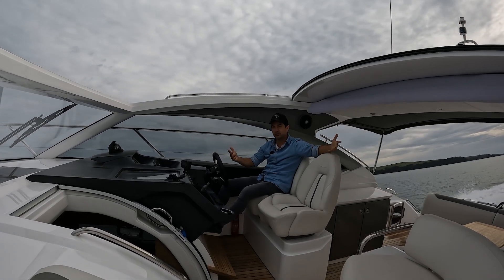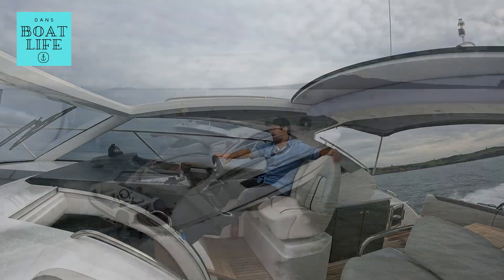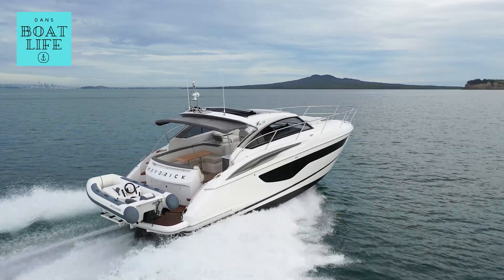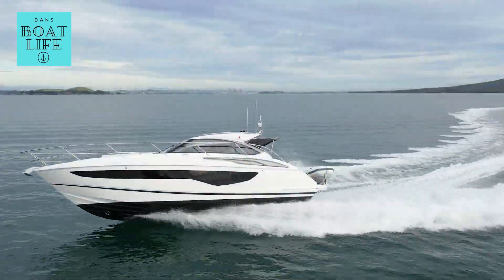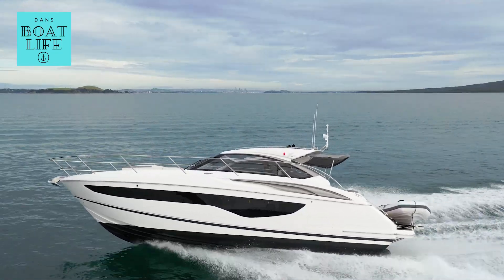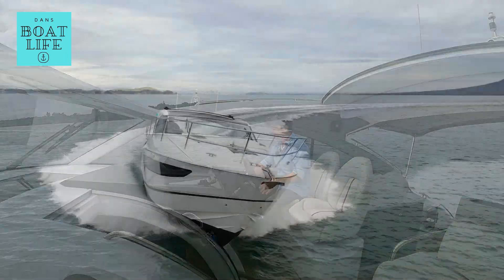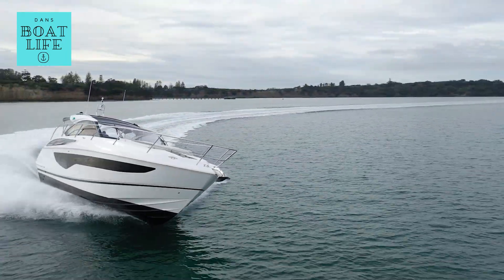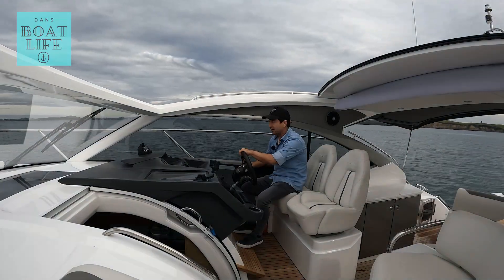It's a sports cruiser. It's a sports yacht. It wants to give you a sporty experience. I'm feeling that right now. Rightio, good morning. G'day guys.